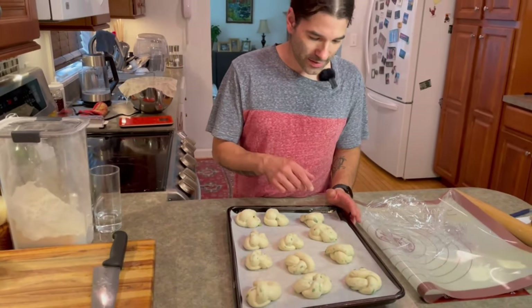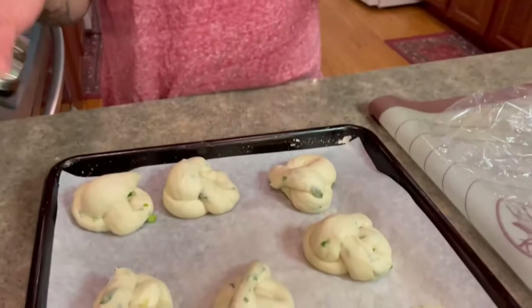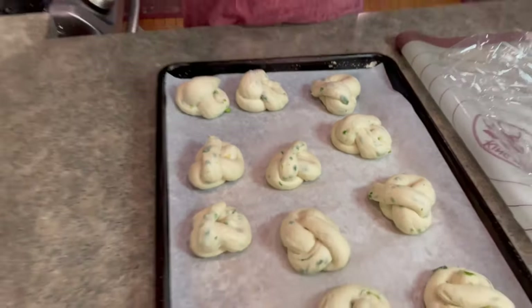The garlic knots have been resting for about 20 minutes. They've just about doubled in size and puffed up — exactly what we want. The oven is set for 500°F. They're going to go in for about five minutes to set them, then I'll take them out, brush them with some of the garlic butter I made earlier, and put them back in for about four to five minutes, looking for a nice golden brown. Then I'll take them out and hit them with the garlic butter one more time.